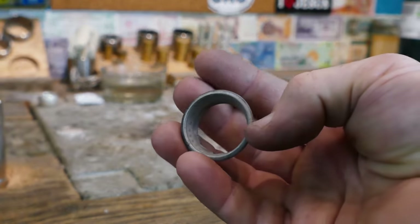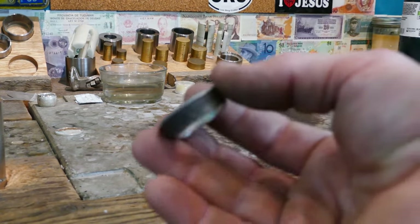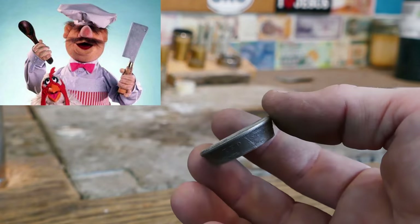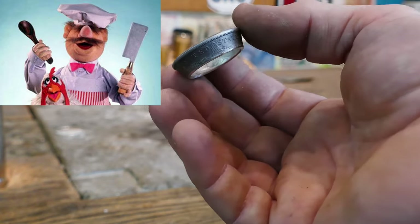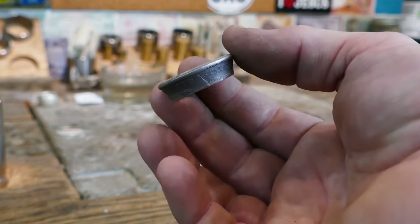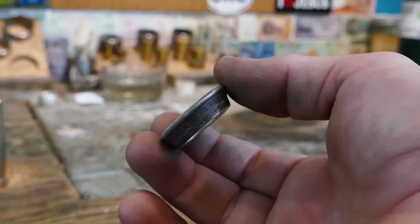We have our coin ring all folded, so now we need to Swedish wrap it. People always ask why it's called that - it's because a guy named Mikael Moeller, he's from Sweden. He invented this method of shrinking these down. Super awesome, thanks Mikael. To be perfectly honest, I'm not sure this is actually a picture of Mikael or not - it's for sure the only Swedish guy I actually know. So let's wrap this in Teflon tape and then get it shrunk down. We will have Mikael play us out.